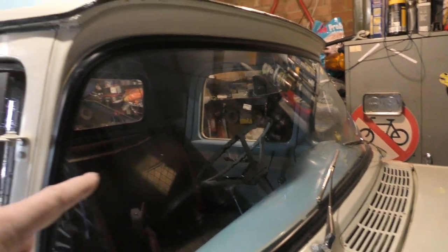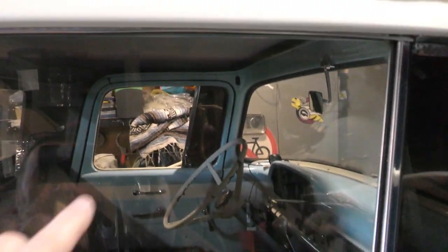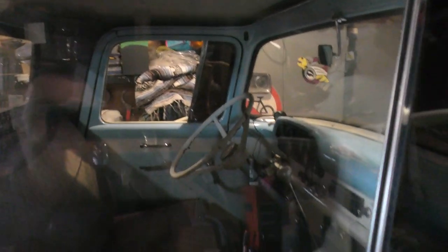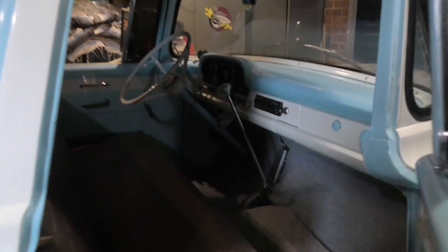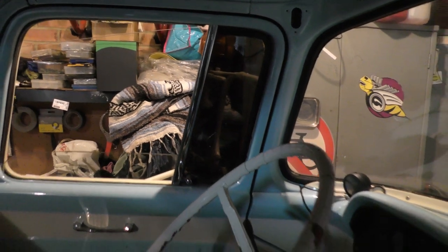I don't think the police should have an issue because the windows are curved here and I've still got the main window — it's just this little bit. If I get a jobsworth copper he may moan about it, but I've done the inside as well as outside and you can clearly still see through it.